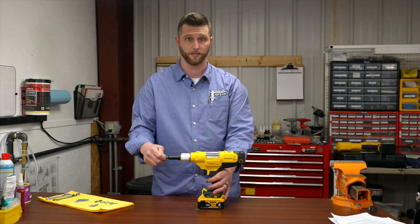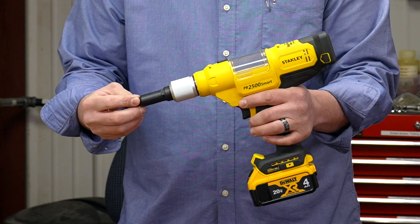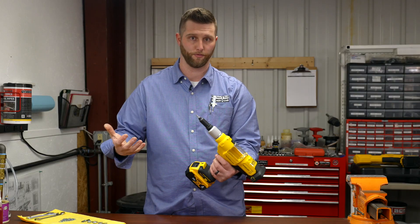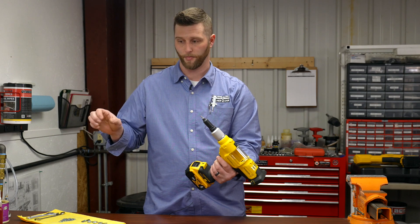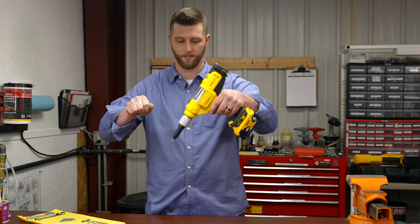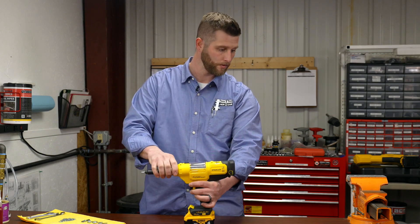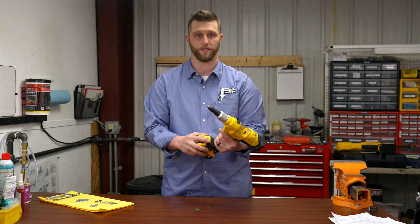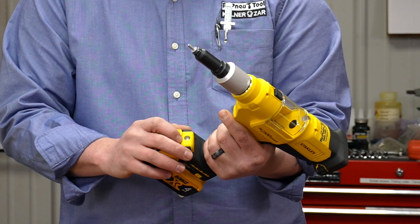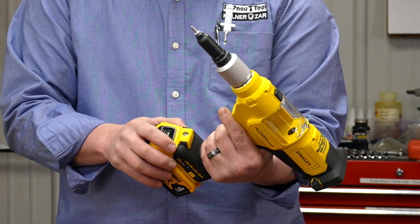One of the other features I like about this tool is a new nose piece designed by Stanley Engineered Fastening. It actually holds a rivet in place, which allows you a free hand for certain applications. If you had to hold something in place to place a rivet, it does not fall out without you actually setting the rivet. The tool also comes with a light to make it easier to see in harder-to-see applications.